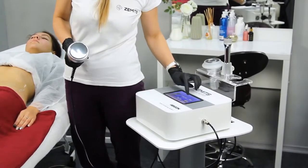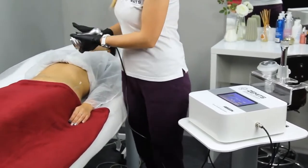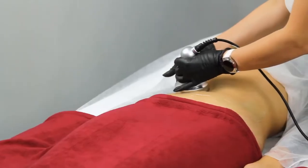With ultrasound cavitation, there's no pain, scarring, or bleeding, and no risk of infection or downtime needed for recovery.